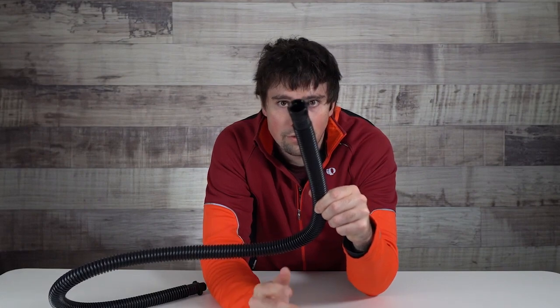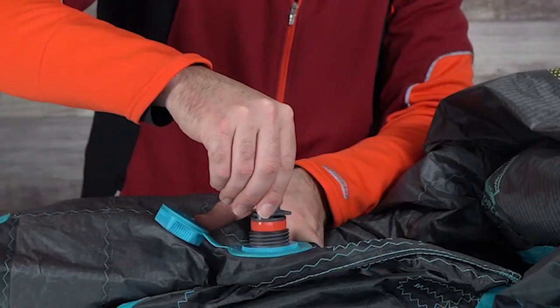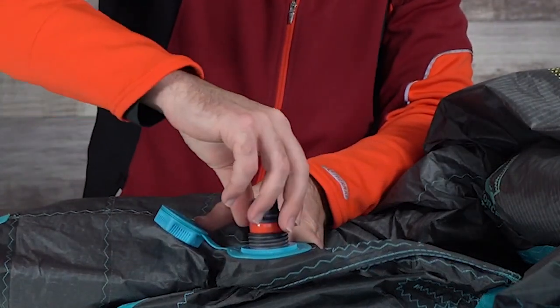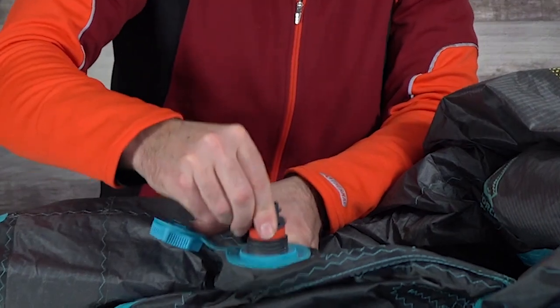Let's go to the actual valve itself and show you how it fits. Here we have a Duotone Kite valve. We're going to start with the Duotone attachment right here — it's going to go right in there, fit snug as a glove. You twist that to lock it into place and you have a really tight, secure fit.